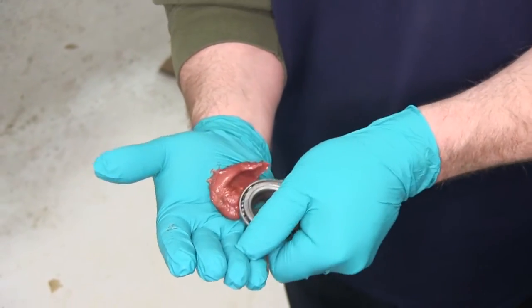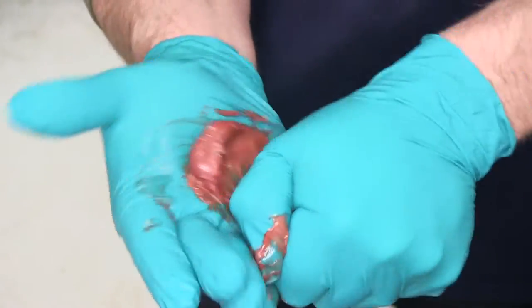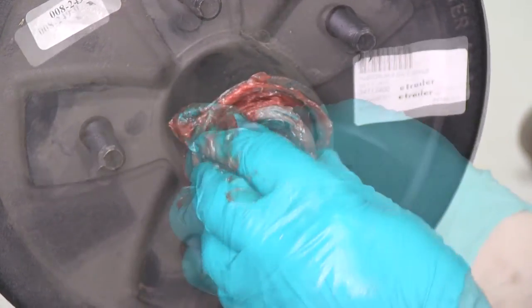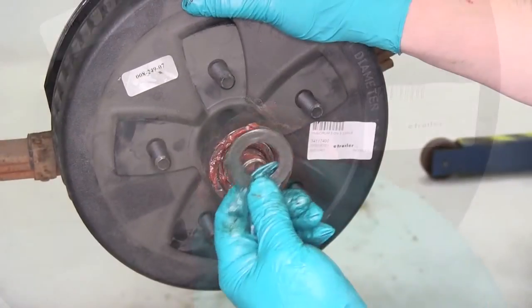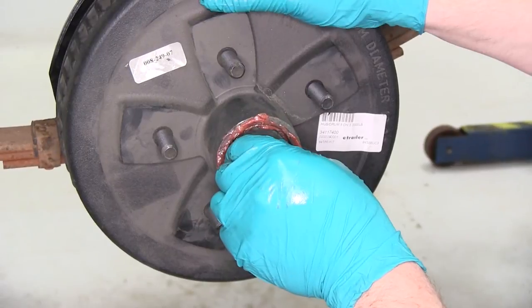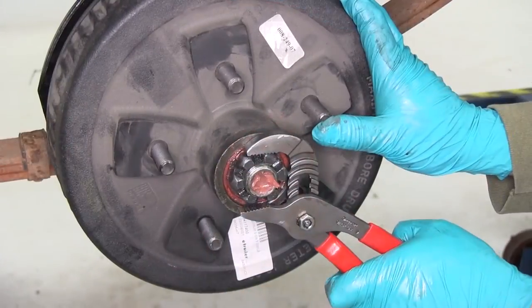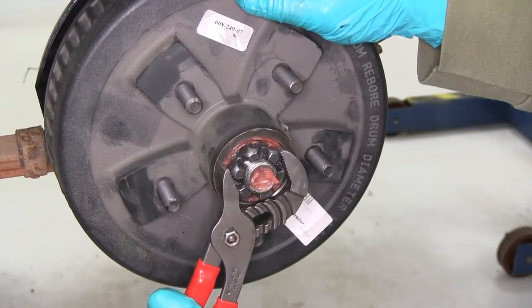Now we'll go ahead and take the outer bearing, and we'll need to pack that one as well. Again, the tapered side or the narrower side will go in first. Now we'll be reusing the flat washer as I said before, so we'll go ahead and slide the flat washer in, followed by the castle nut. Go ahead and take a pair of channel locks here, tighten down the castle nut as we're spinning it. Now we're snug there.